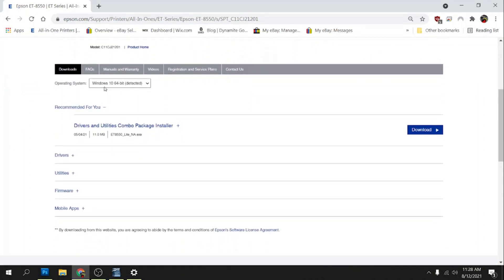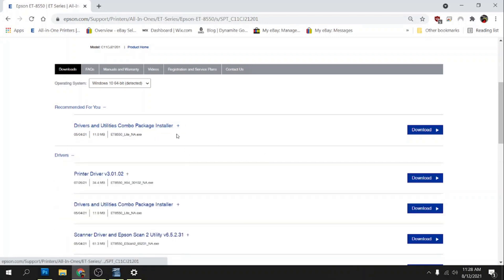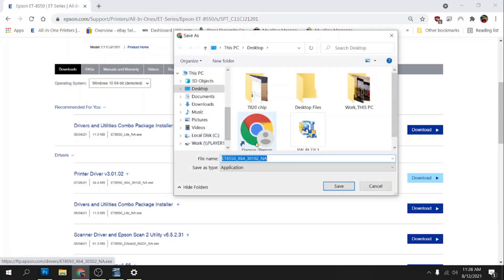It's going to auto-detect your operating system — mine is Windows 10 64-bit — and then it's going to recommend the drivers and utility combo package. I just install the driver on mine, so I'll click on Driver, then click on Download for the printer driver. It's going to ask where you want to download it — I'm saving mine to my desktop, so I'll just hit Save.